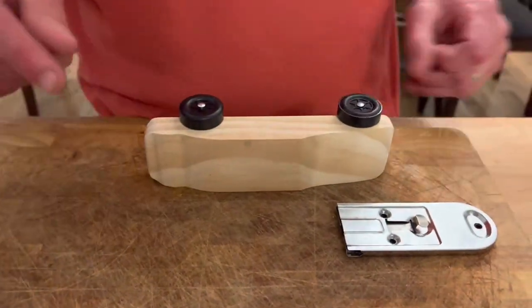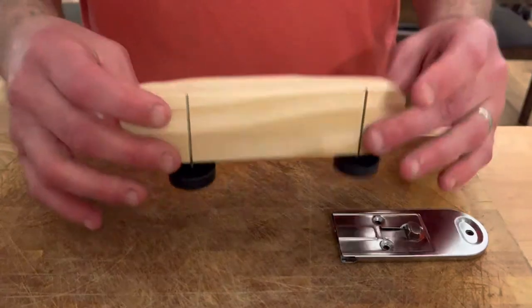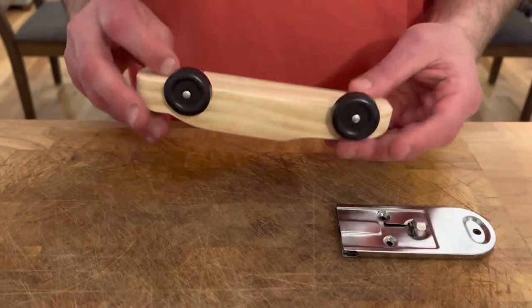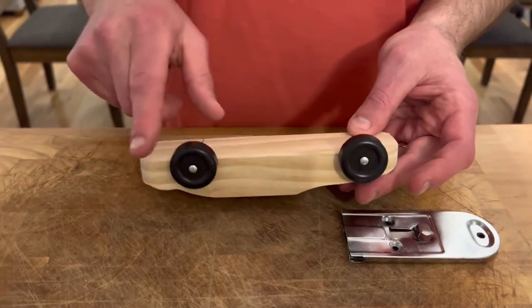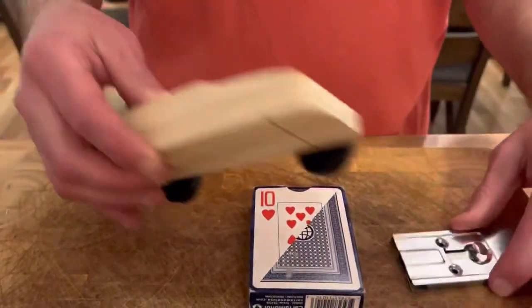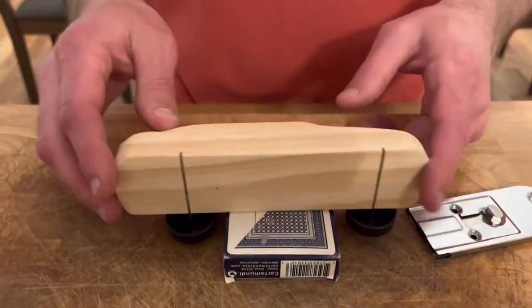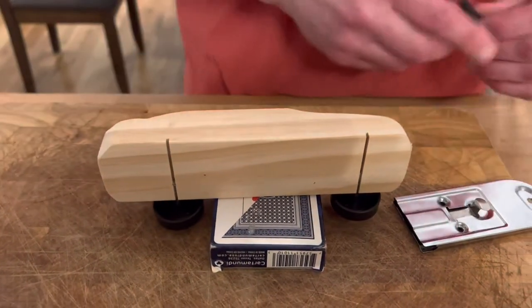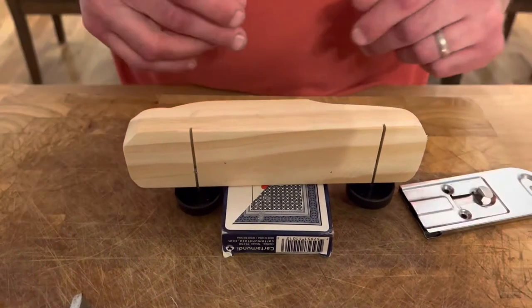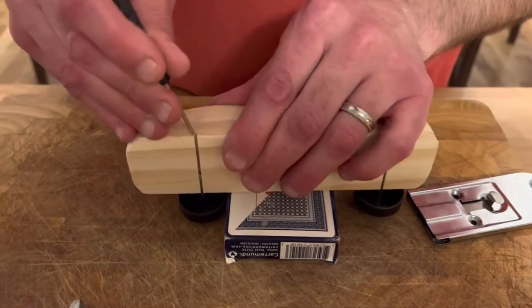So I've done the first wheel — two wheels done, two more to go. The problem you're going to run into is you have to flip it to do the other two, and by doing that you'll put pressure on the wheels already installed. So I just took a deck of cards and put it down like this to support them. If you're a handy person with a workshop, you might have a clamp or something to help.